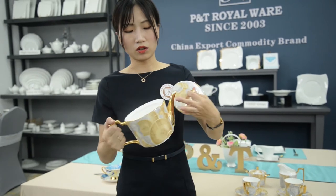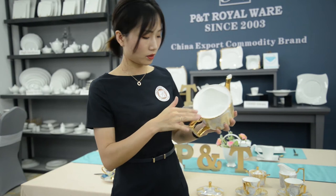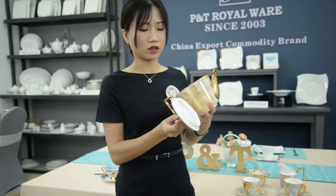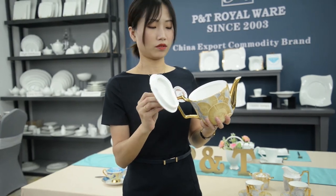And on the teapot, these are gold rings. Also, on the covers, they also have gold rings around the covers.